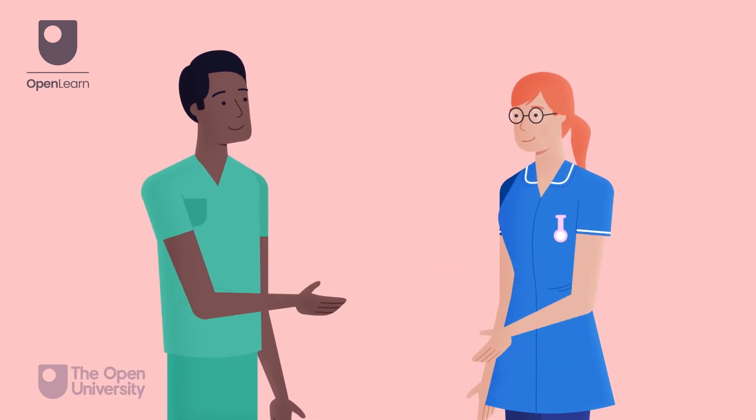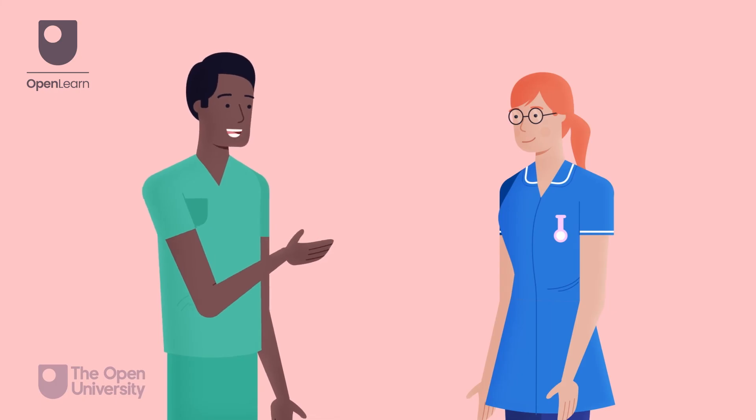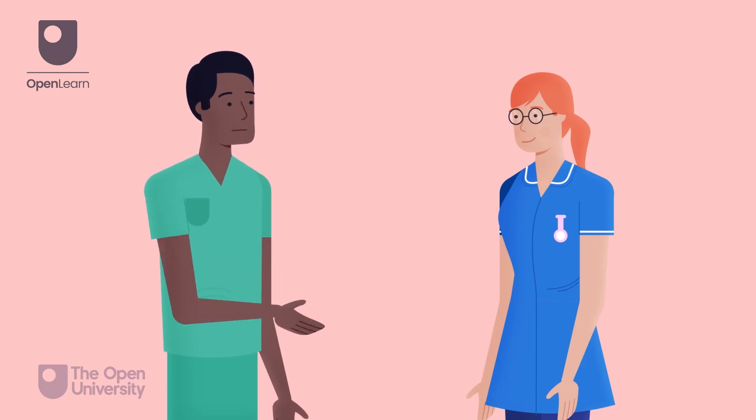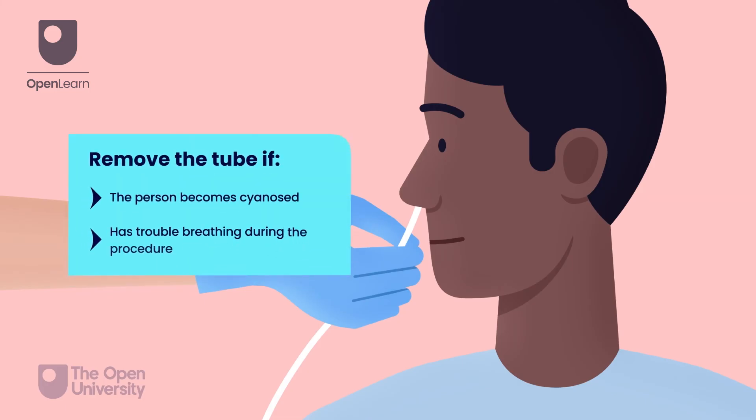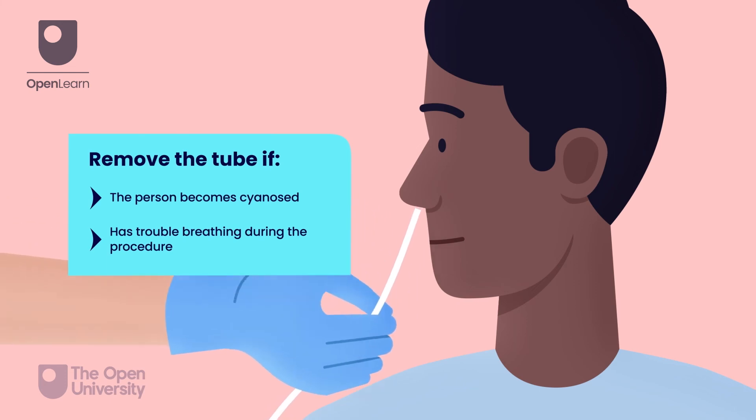Each student using this resource should discuss opportunities for undertaking this skill supervised in practice with their practice supervisor. If the person becomes cyanosed or has trouble breathing during the procedure, remove the tube at once.